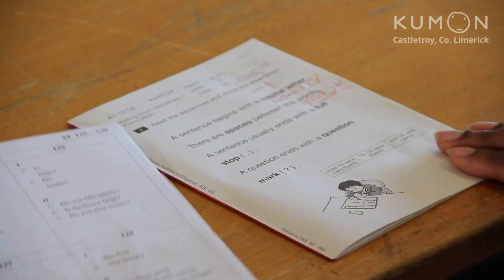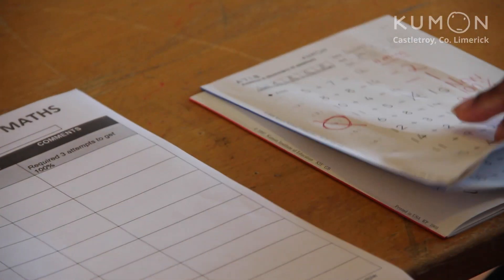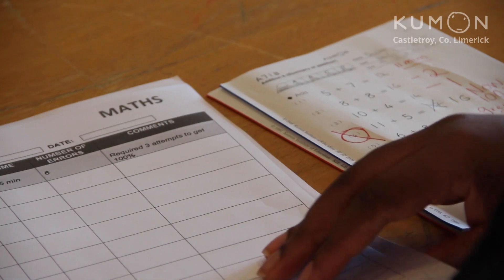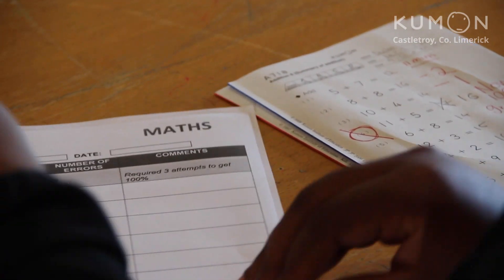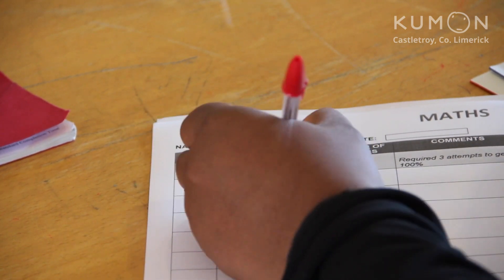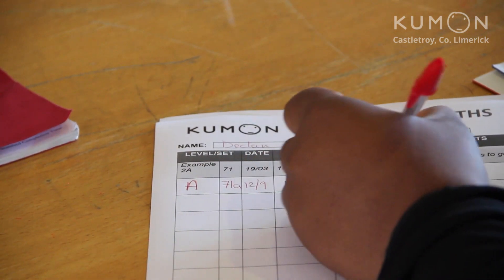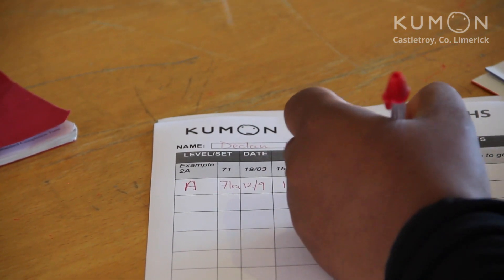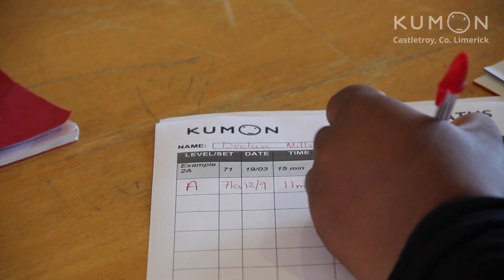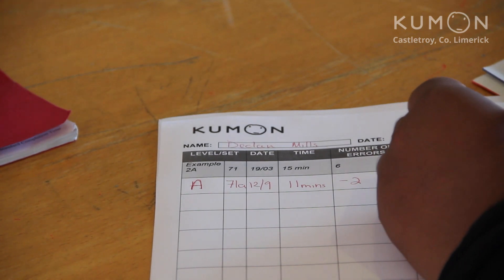Now you've got to fill out the home study record sheet, which shows us how your child has been doing over the week where they haven't been in class. Make sure you have the right record sheet for the subject, so maths goes in maths and English goes in English. You write the first page number of the first page in the workbook — so for maths that's A71A — the date your child did the worksheet on, the time it took them, and the total number of mistakes on their first try, which in the case of our maths was two mistakes.